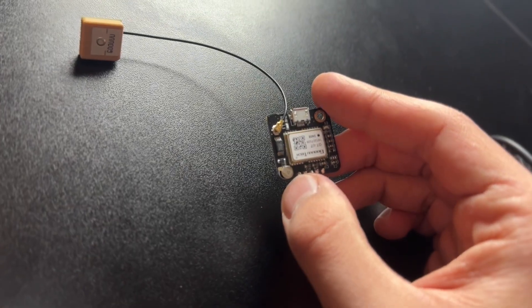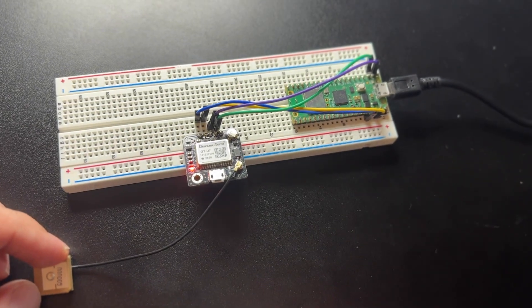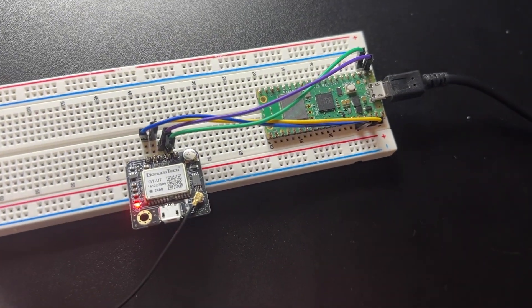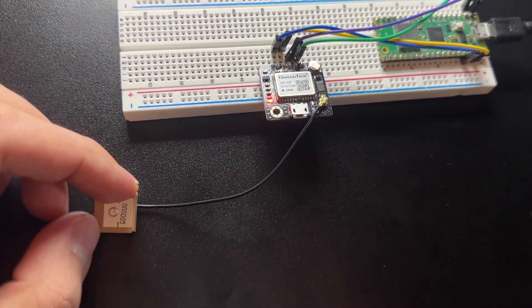Today we'll be using the NEO6M, a highly accurate and cost-effective GPS module that includes an antenna. It can seamlessly be paired with the Raspberry Pi Pico W and MicroPython to relay signals, allowing the Pico W to process them. In today's tutorial I'll be walking through the code, the physical setup, and how to integrate the OpenCage API.